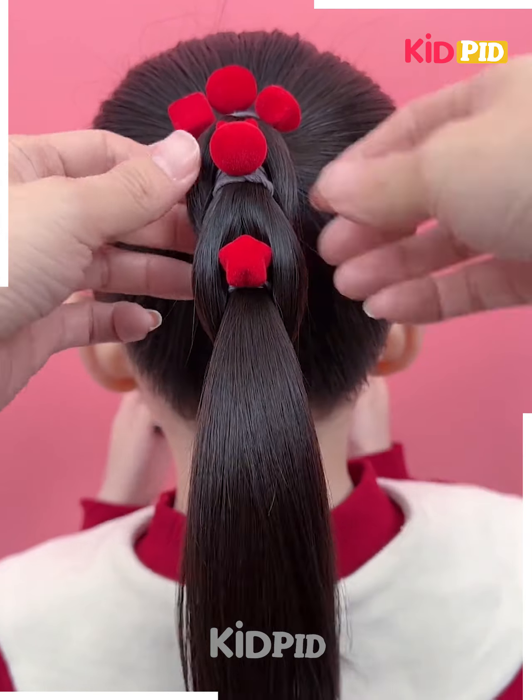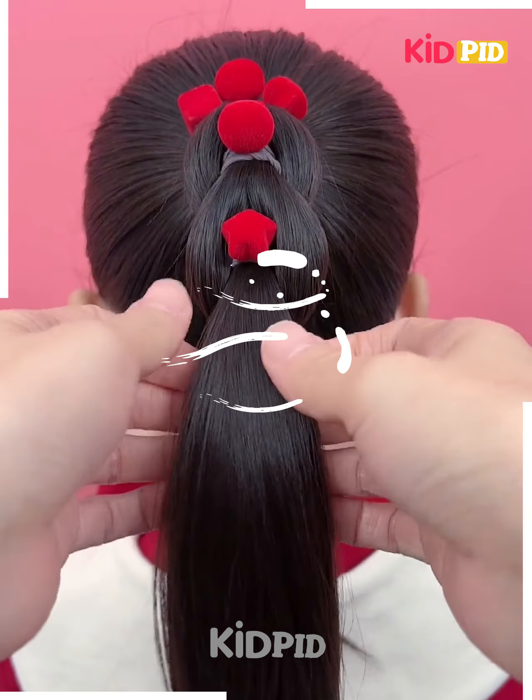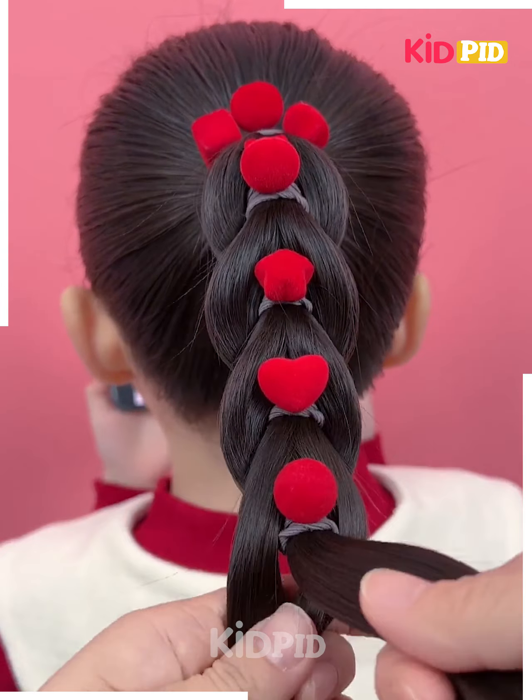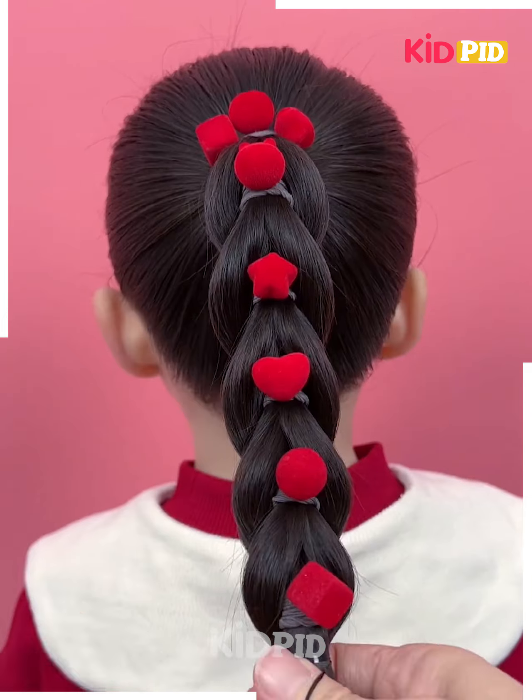Then we are going to divide the rest of the hair into two parts and cover it to the third one. We repeat the same steps again and again till this beautiful braid is formed. At the end, we secure it with the final rubber band and it is ready.